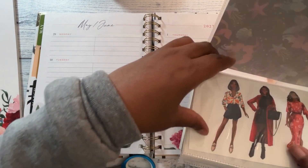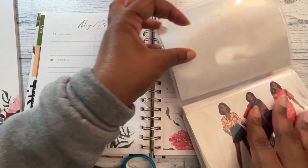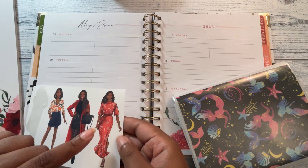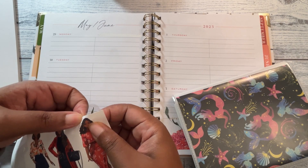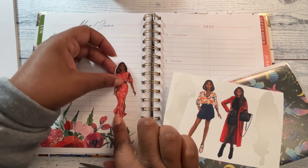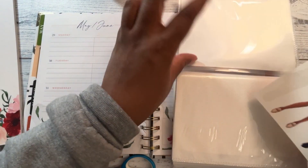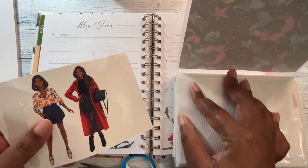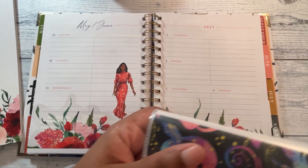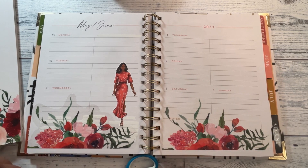One went right on the floor. Yeah, I'm going to use her — I like her. I try to get a variety of dolls from Etsy and Creative Fabrica. I also have some from Design Bundles; I don't know if I've printed any from Design Bundles in a while.